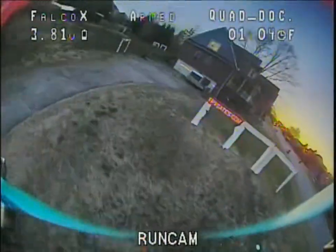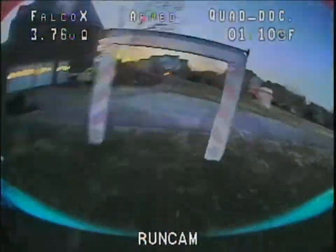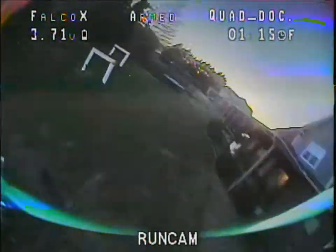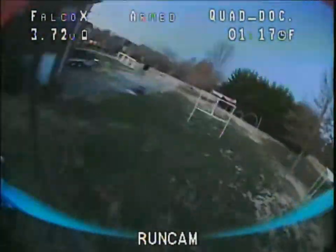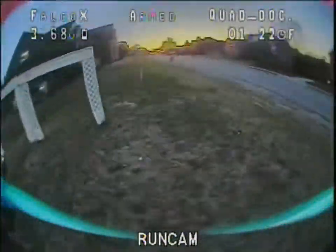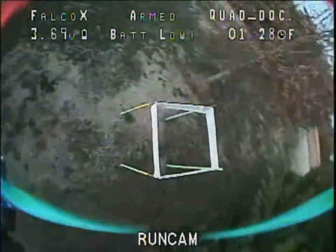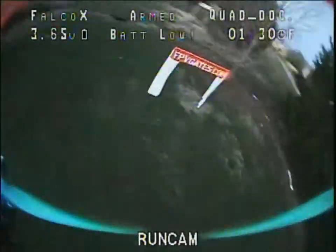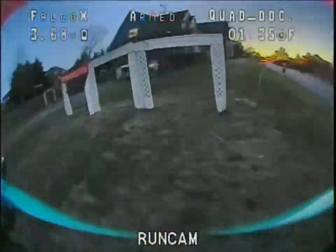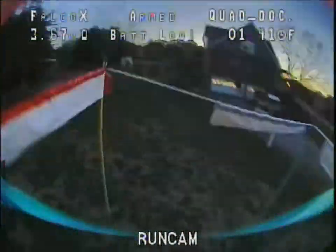This is the default tune, which I'm liking. Somebody told me to try the stickman tune, but I don't know — maybe I'll try that. This feels so good, let me just keep it. I like it when stuff flies good on default. Wow, this thing is feeling good.